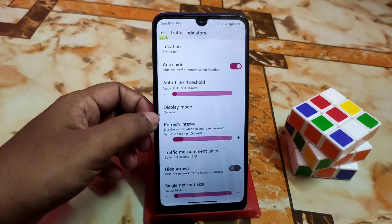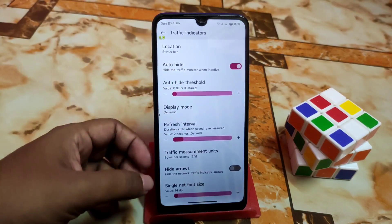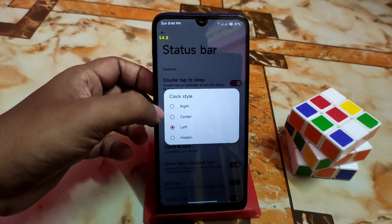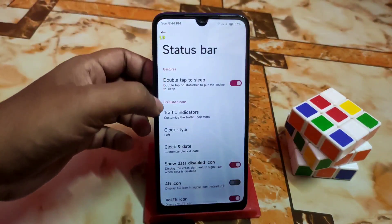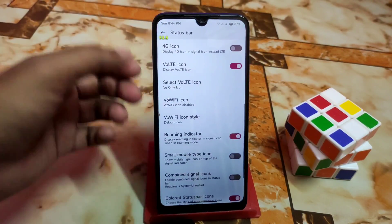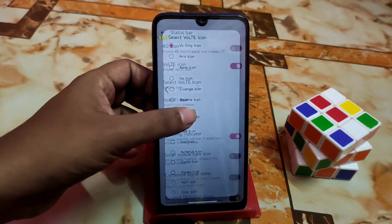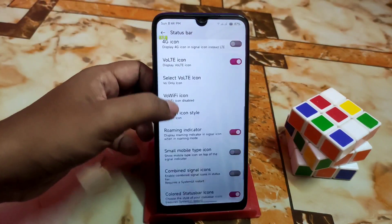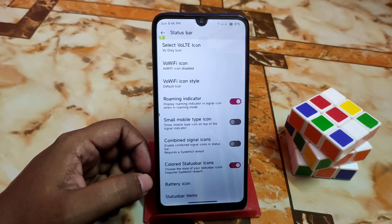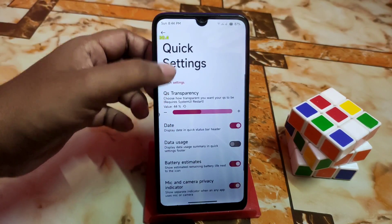In status bar settings, you have auto-hide threshold, display mode, refresh interval, and traffic measurement units. You can set the position to left, hidden, right, or center. Clock settings are available along with Wi-Fi icons, voltage icons — many icons to choose from — roaming indicator, colored status bar icons, battery icons, and combined signal icons.